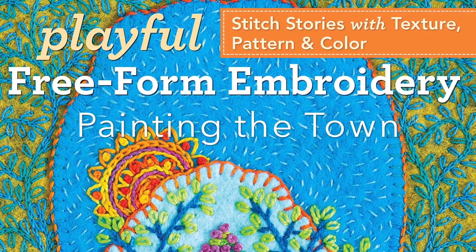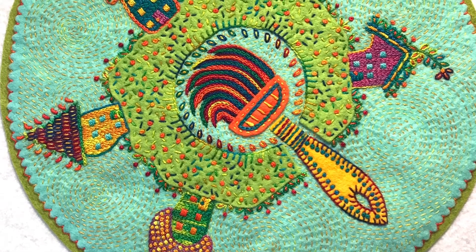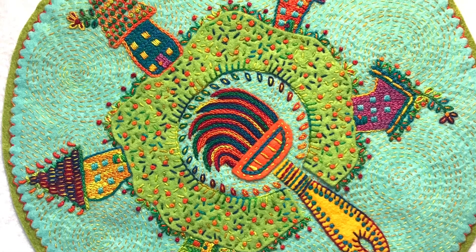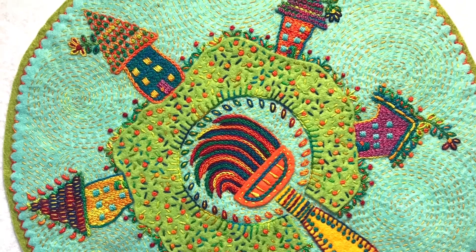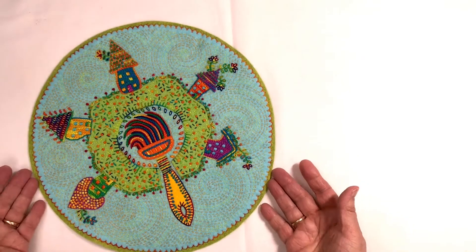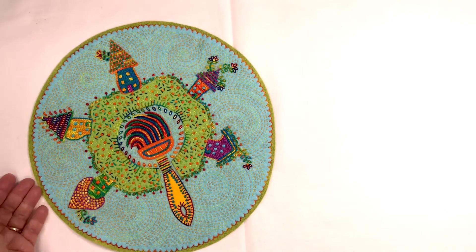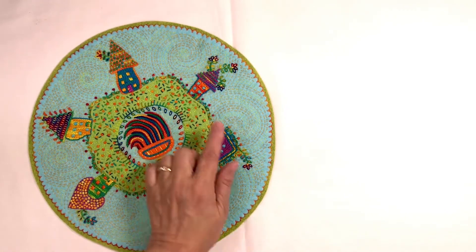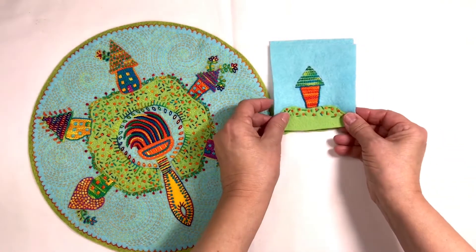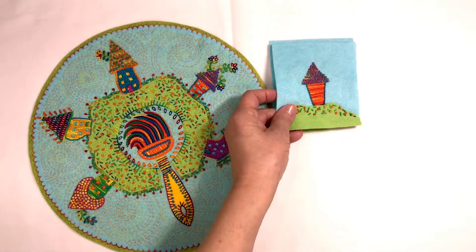Do you know that phrase, painting the town? To illustrate it, I placed a big paintbrush in the center of a village of tiny little houses. Each house in Painting the Town is made with freestanding embroidery — they're not made with fabric shapes. Each house is of a different design, so the reader can explore a variety of stitch combinations and color combinations. In the book, I show you how to transfer the pattern shapes for the house to the background fabric, and then how to stitch each individual house step by step.